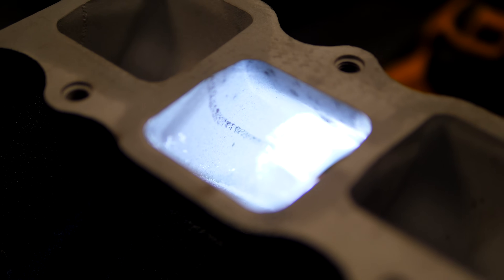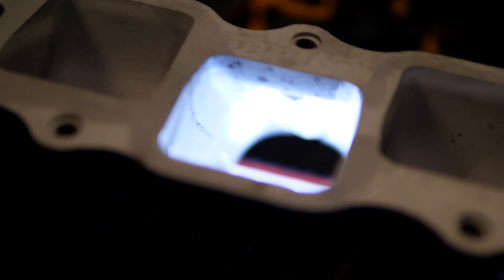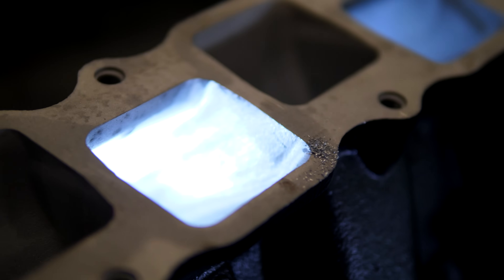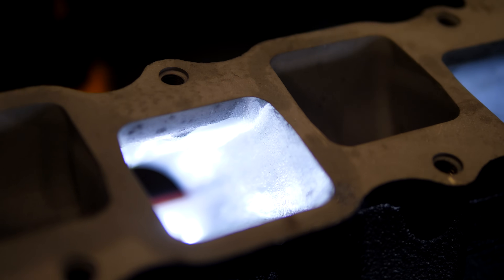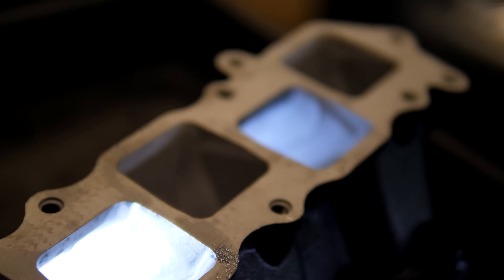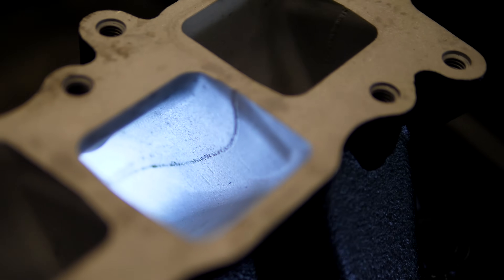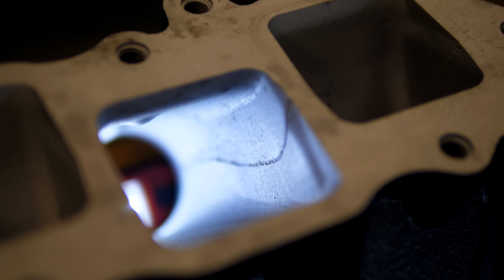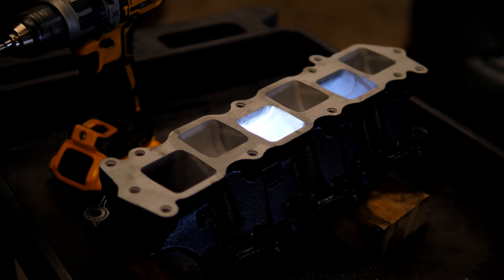See that heavy casting line on the left — that's the stock casting. After going over it with the carbide bit, it's a lot shinier. Repeat this to each and every port until everything looks great. That stock casting is slowing your car down; we're removing all of it, making it look clean.